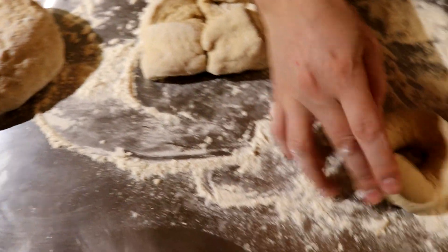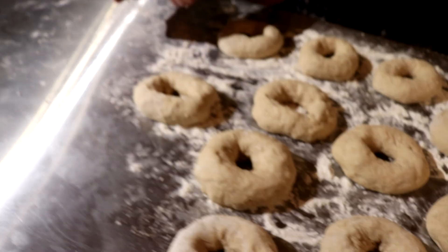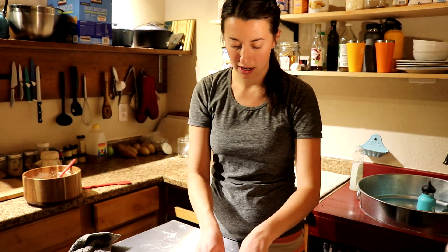Put each shaped bagel down on a floured surface so it doesn't stick. I tried to get these all about the same size — 12 bagels total. We are going to let them sit for an hour before we do anything with them.